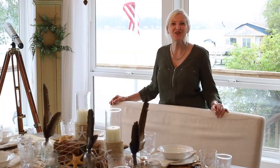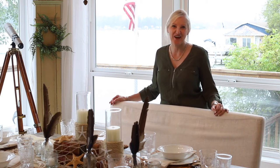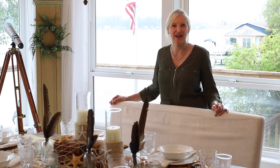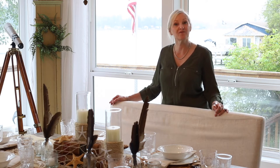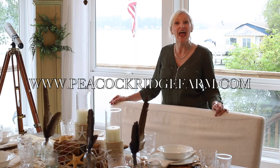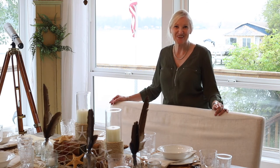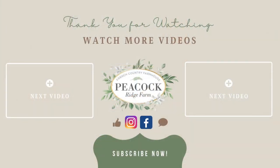And that's it. Isn't it beautiful? Thank you so much for stopping by today. I always enjoy our time together. Please be sure to follow me on Facebook at Peacock Ridge Farm, on Instagram at Peacock Ridge, on Pinterest, YouTube, and TikTok. But especially please follow me on my blog at Peacock Ridge Farm dot com. Blessings to you. And don't forget to subscribe to my YouTube channel. I'll see you soon.